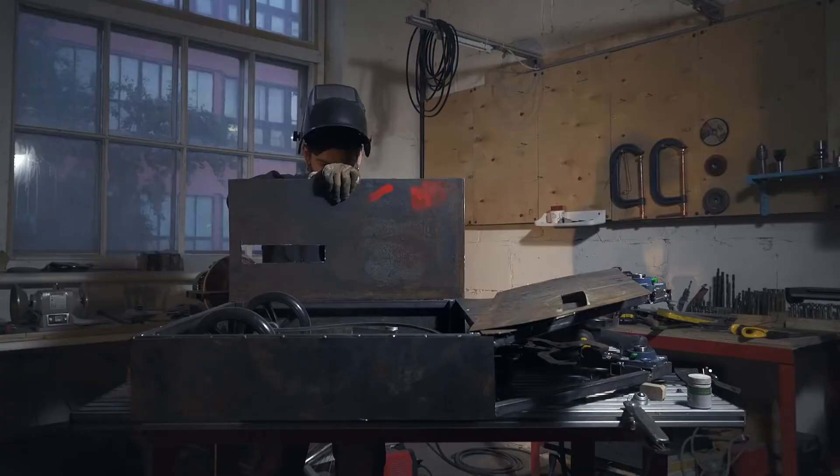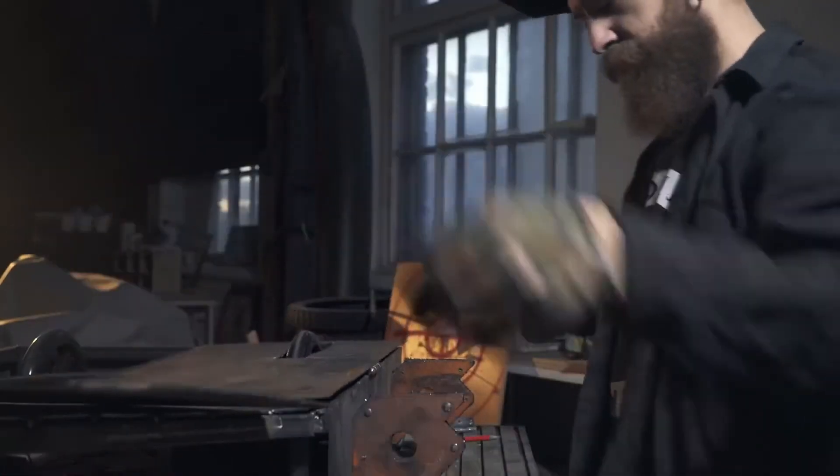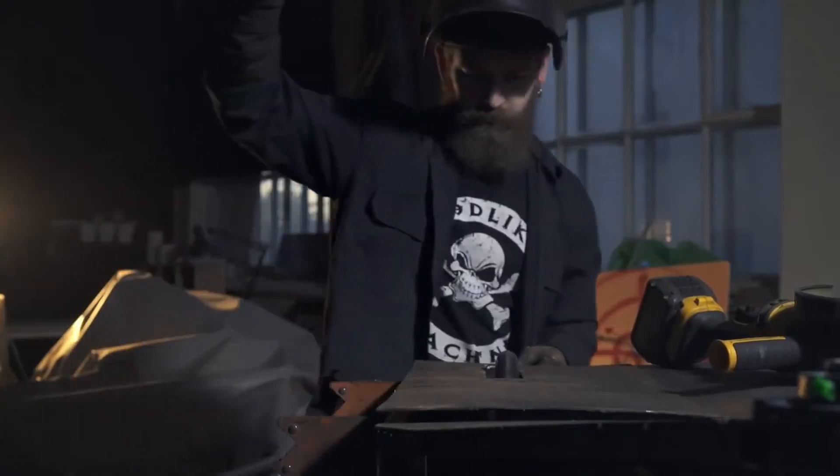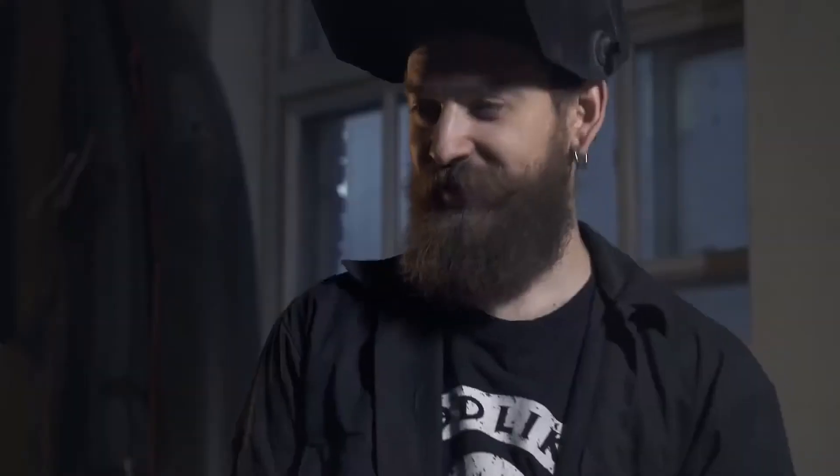That should do — some minimal defense, good stuff, should work. We also decided to make a door of some sort on the top, with a handle. Nice! Looks like a little coffin with wheels now.